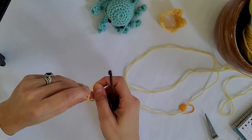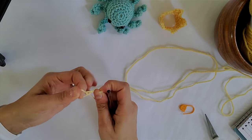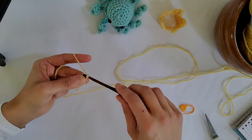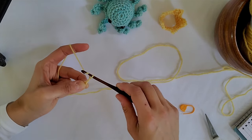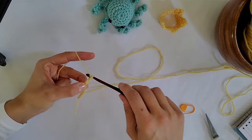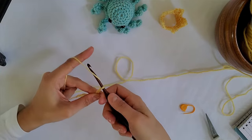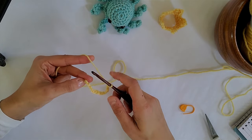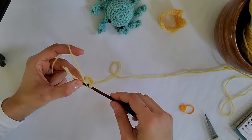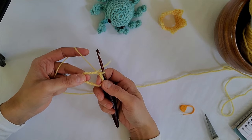For this pattern we're going to start out with a slipknot — put that on your hook. Chain one through twelve. Take this and at the very back loop of this first chain use a slip stitch, and that'll join this into a loop. That's the end of round one.